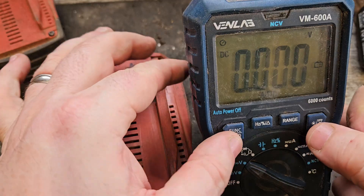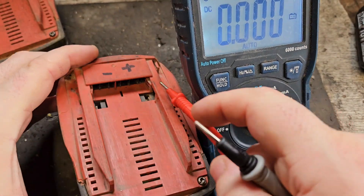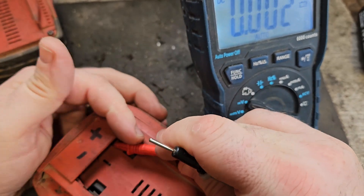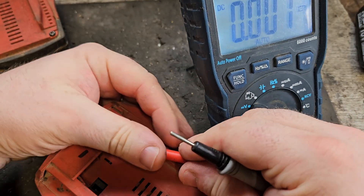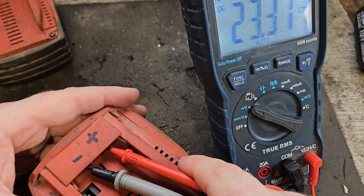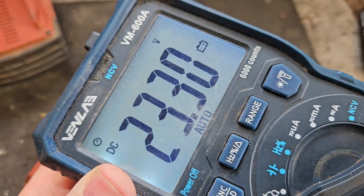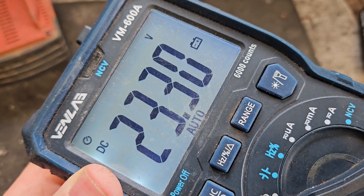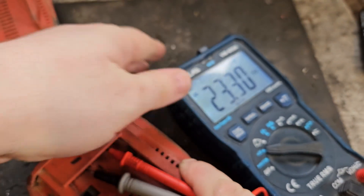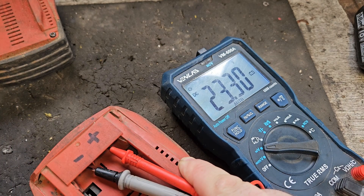For the first test, we need this multimeter set to DC voltage. We need to put the red probe on the plus terminal — that's the second one in from this side — and the black one on the negative, which is the second one in from the lower side. Because this battery is good, we're getting 23.3 volts. It's not fully charged — if it was fully charged it would be over 24 volts — but that's a good battery.